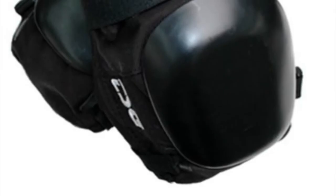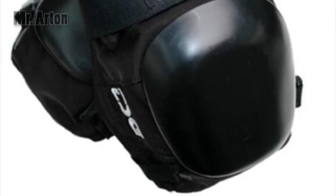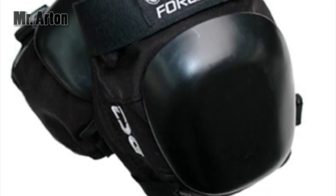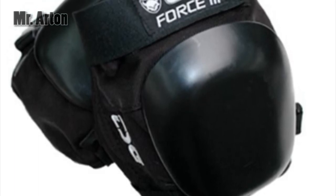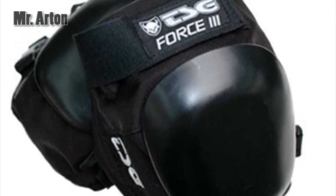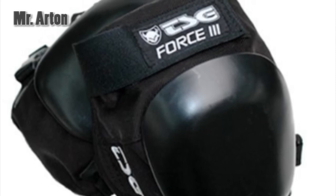TSG Force 3 Skate Knee Pads — skate, roller derby, inline skateboard. TSG Force 3 Knee Pads, designed and constantly refined by our skate team riders. The Force 3 is the strongest and most comfortable vert pad available.